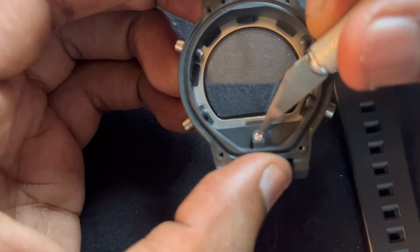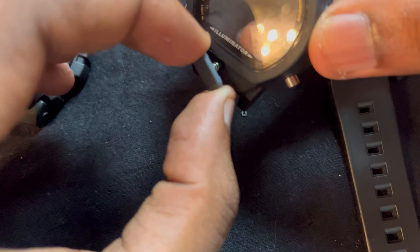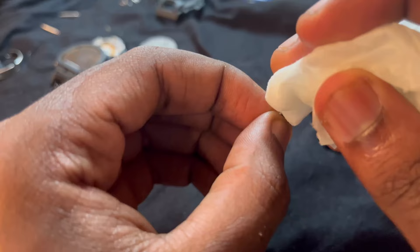Another part that needs to be removed is the iconic G button. To remove it, you have to take off this tiny little hook piece — do not lose that, I repeat, do not lose that. After that, you can pull the button out, remove the spring, and you have your G button ready to get customized.